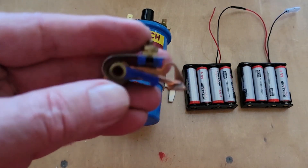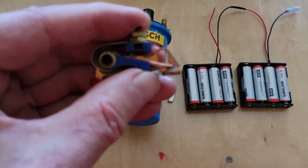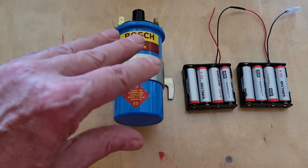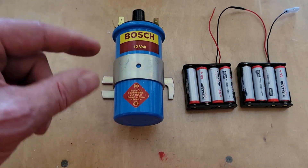On a model engine, these points would need to be mounted somewhere — preferably on the camshaft — and the cam would then open and close the points. The first internal combustion model engine that I built used a points-based ignition system with a cam located on the camshaft to open and close the points.